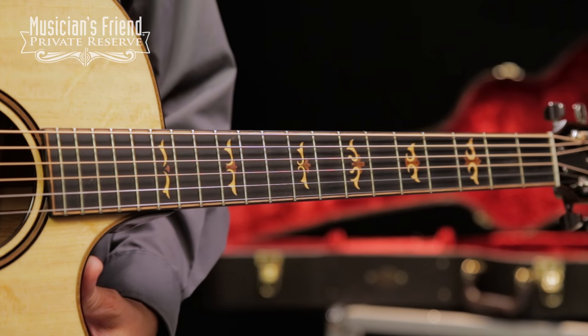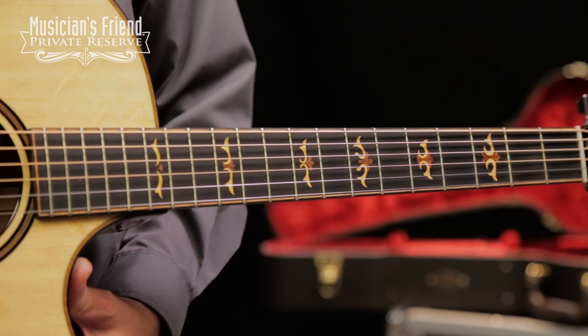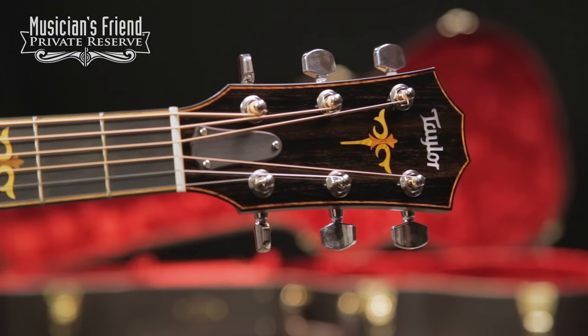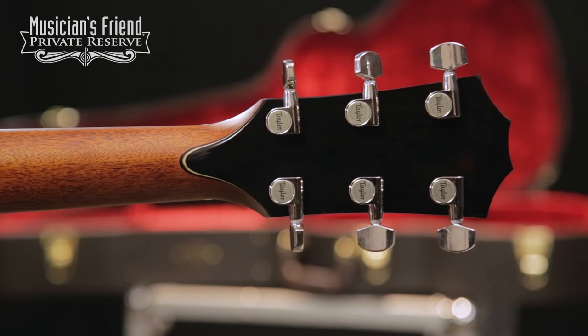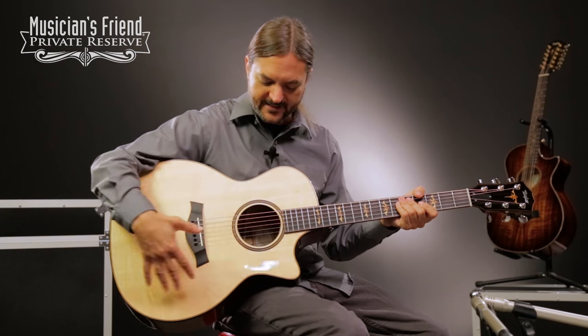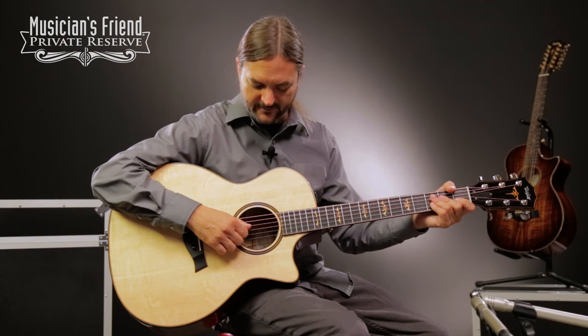Channel-bound neck with koa and boxwood inlay on the fretboard and the headstock. It's an ebony fretboard. You've also got ebony headstock cap on both the front and the back of the headstock. So just a really nice touch and real woody. I like the use of wood for the inlays as well as the purfling and binding on this guitar. It's very woody.